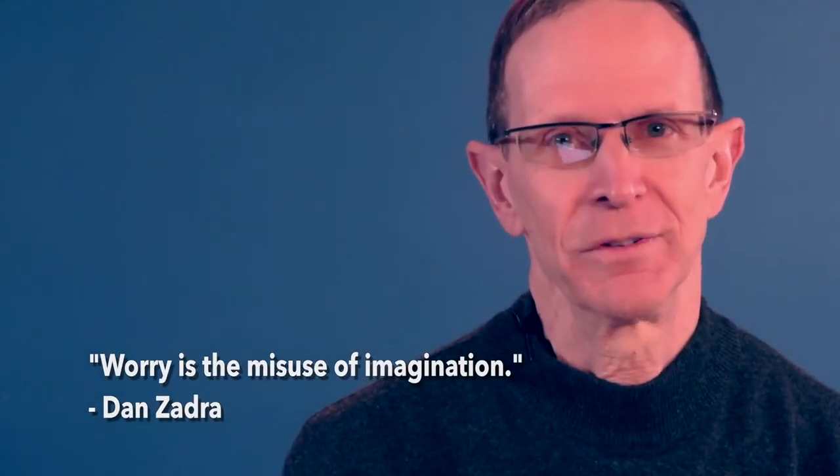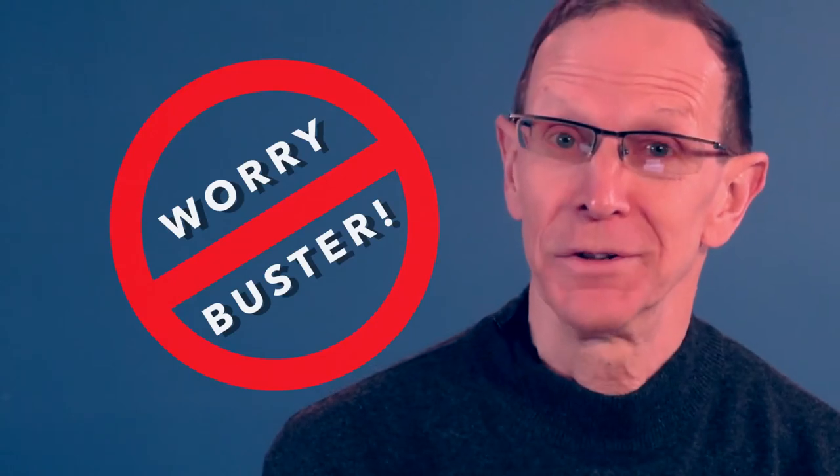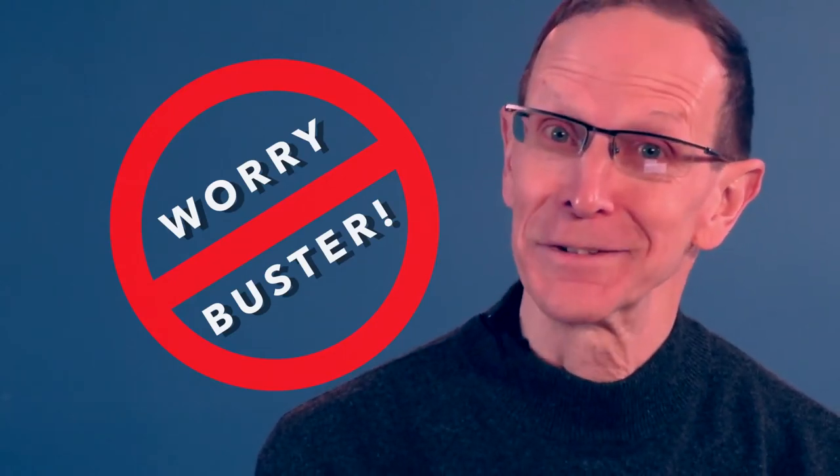There are many energy corrections, but I want to teach you my favorite one because it's good for resolving so many emotions that tend to get in our way. I call it the Worry Buster, and it goes like this. In the Worry Buster, there are six points that we tap on.